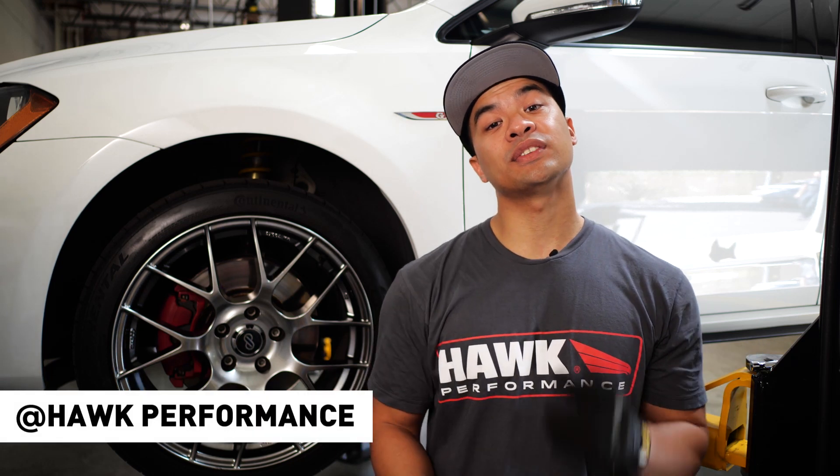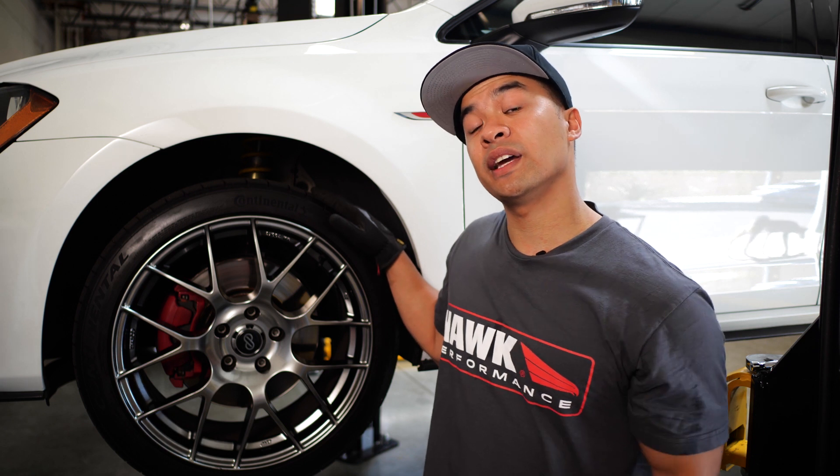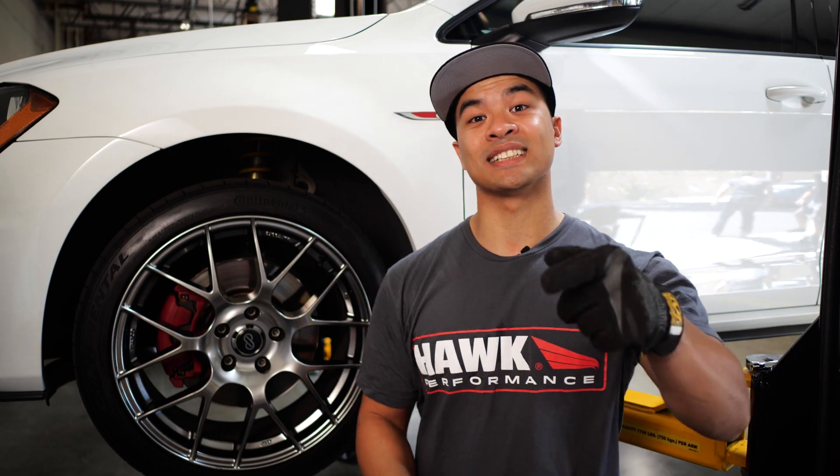What's up everybody, my name is Mark and thanks for tuning in to Hawk Performance. We have this awesome 2015 Volkswagen Golf GTI and I'm going to show you guys the tools and parts you need to get the job done. Let's get started.